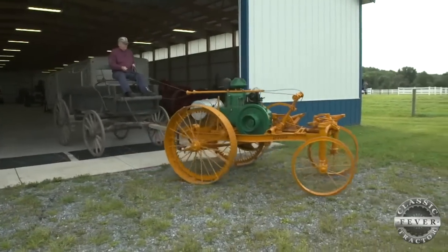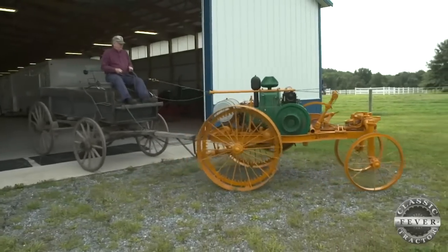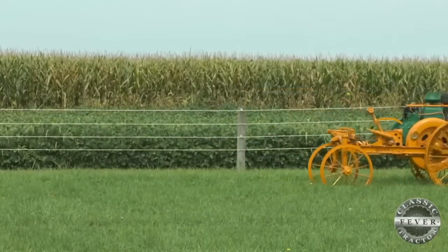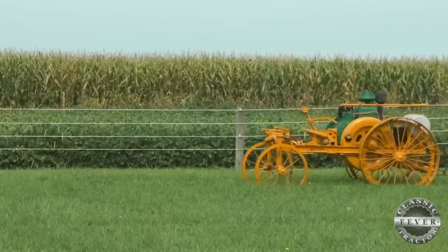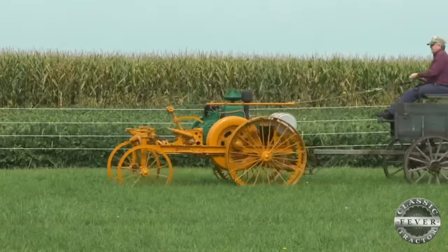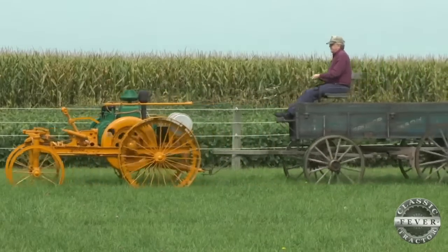Here's something you don't see every day. It's a 1920 LaCrosse Model M. Keith Coolangle gets lots of questions whenever he rolls out this odd-looking tractor. They want to know: is it a grasshopper? Is it really a tractor? Where do you sit on it? These are all the questions I get.